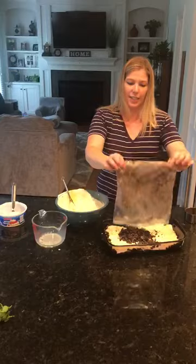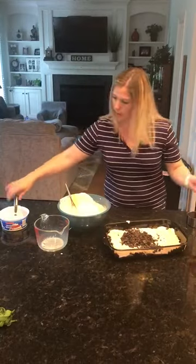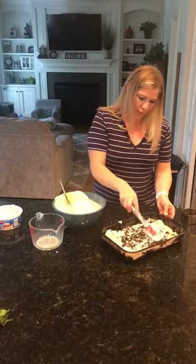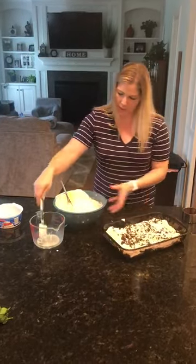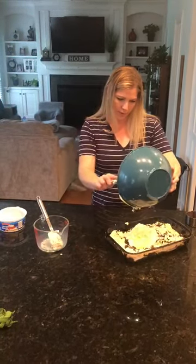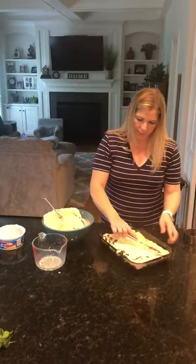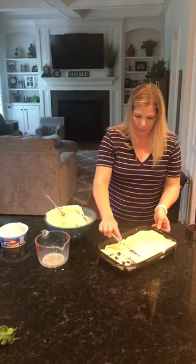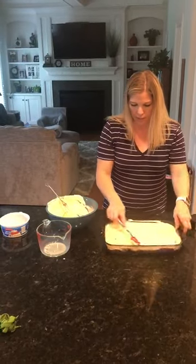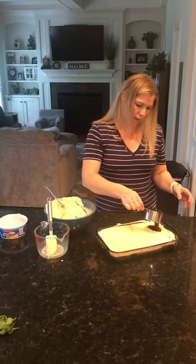This is something fun the kids can do — my son really enjoyed crushing all the Oreos up today. It looks like I probably didn't do it quite in half, but this is a dessert you can't really mess up. Just spread it around and add your other half of the Cool Whip.